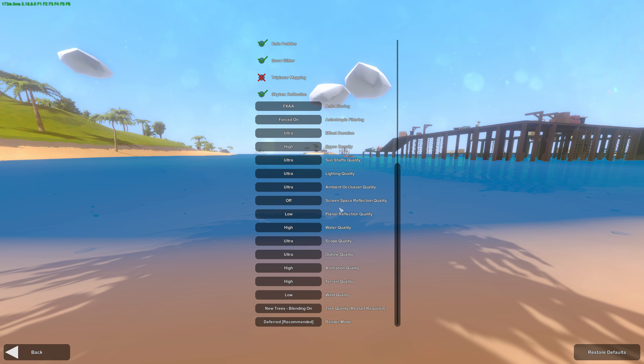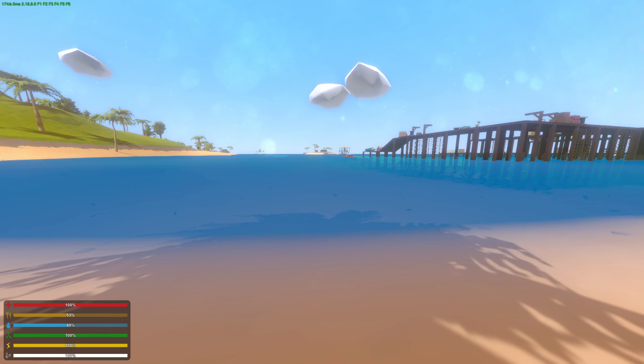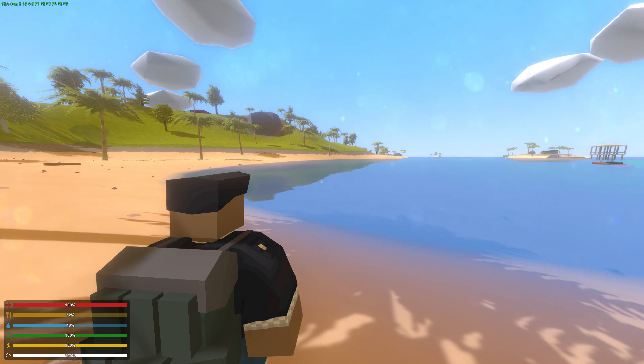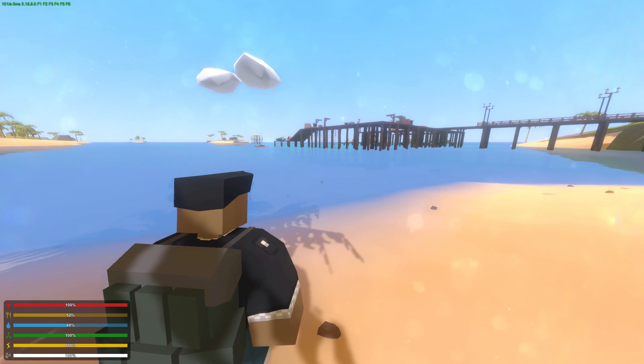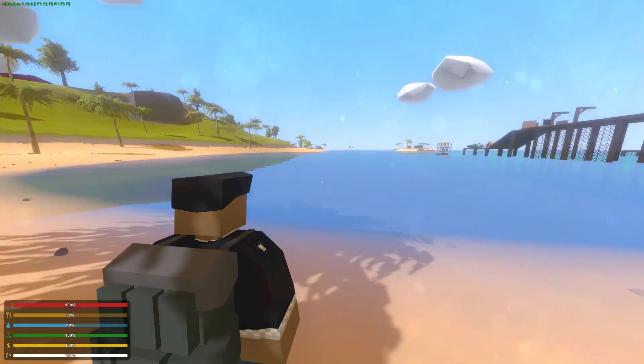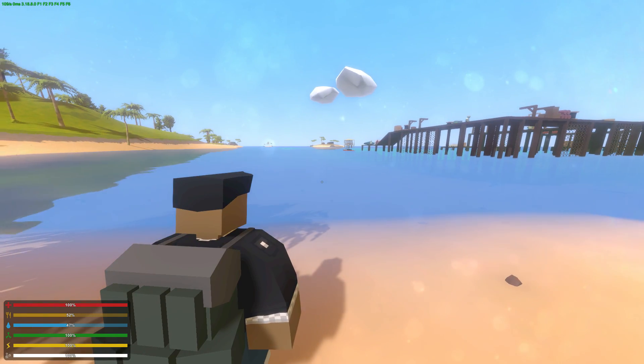Currently I have my water set on High, which means that there are no reflections on the water, but upon setting this to Ultra it shows reflections. Now you'll notice that it doesn't show all reflections, and this is where the new planar reflection quality comes into play. You can now tweak the amount of reflections that show on the water.